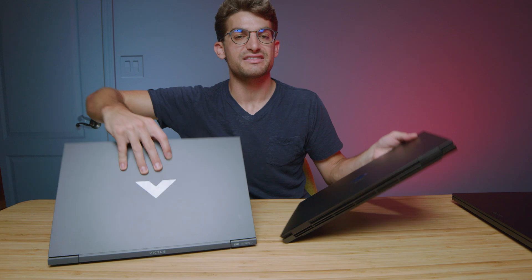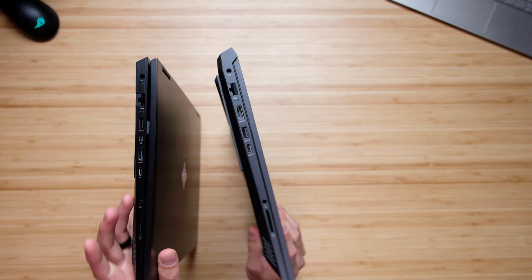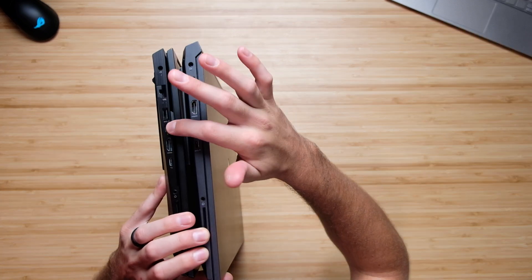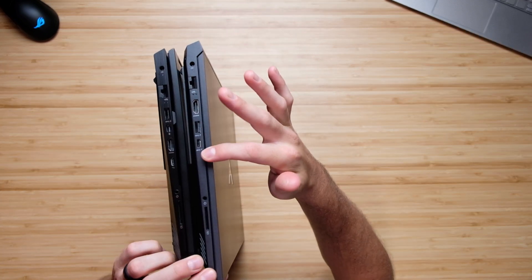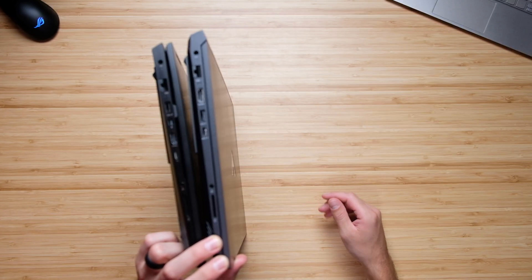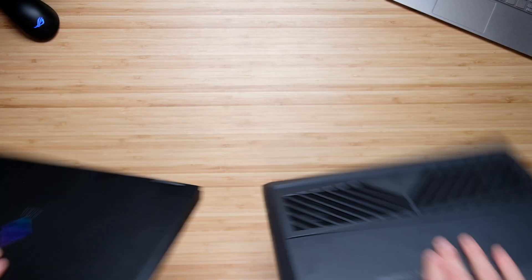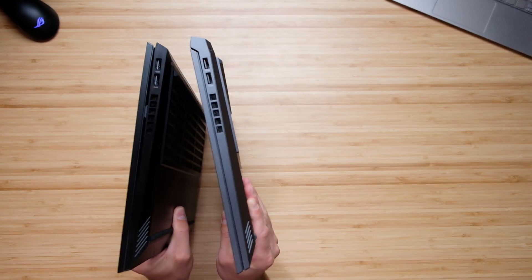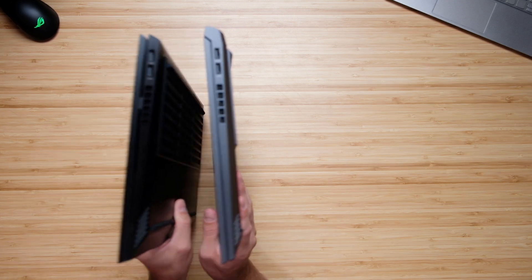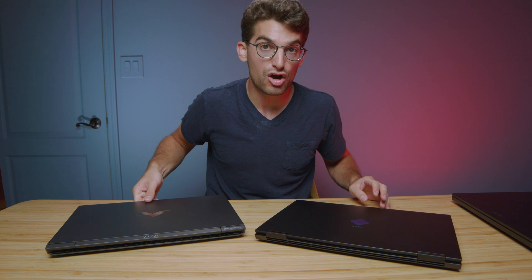Jumping into the ports, we have almost the exact same port selection. All that they add on the HP Omen is this mini DisplayPort, which is missing on the HP Victus. But on the HP Victus, we have the SD card reader, same as the HP Omen. On the other side of the laptop, we have the same exact ports on both sides — two USB Type-A's. So if you're wanting that extra mini DisplayPort, you should definitely pick up the HP Omen.